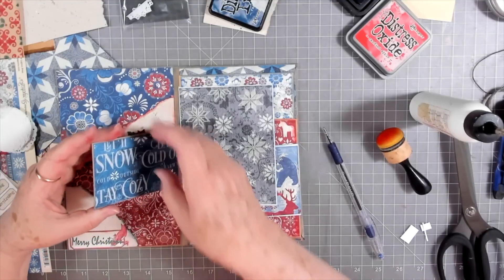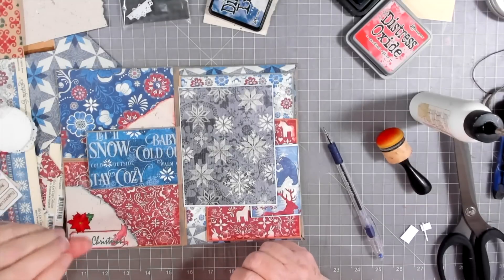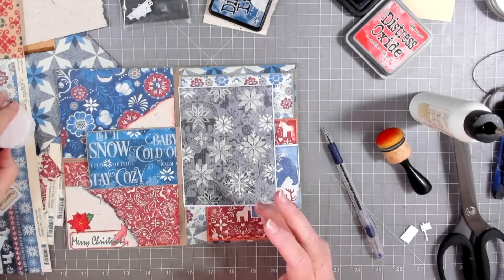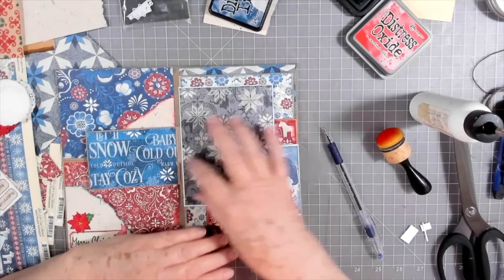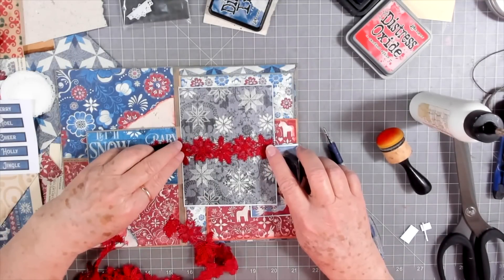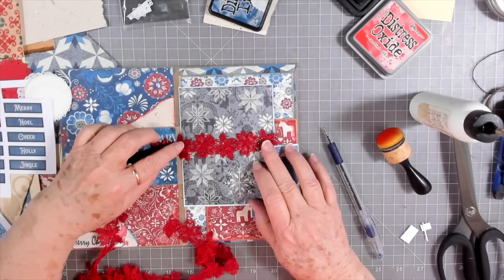And then that little pocket — it opens back here, so I'm not going to cover any of this up. I like those words and things on there, so I don't think I'm going to put anything there. We'll put a little tag in there, and then here I want to put a little something — what do we think about some of that red lace and make it a belly band right there? Okay, I think that's what I'm going to do, so I'll trim this off.